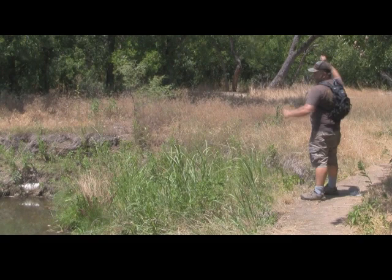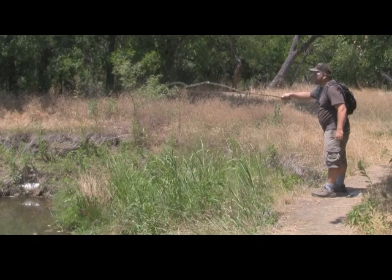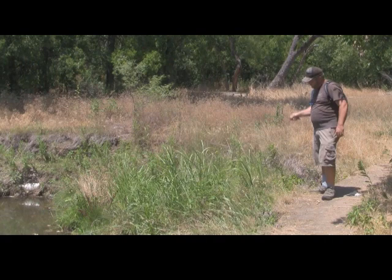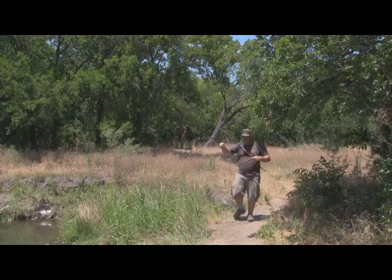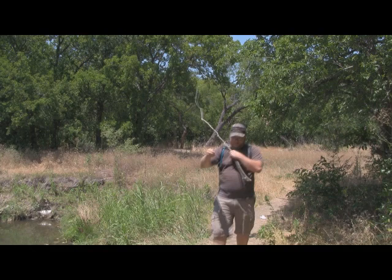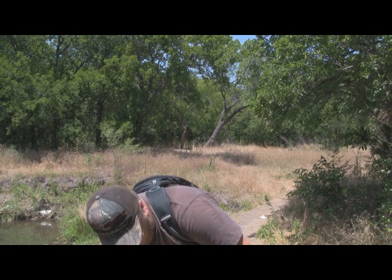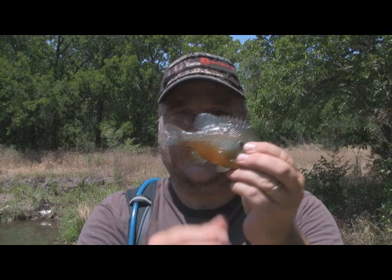I know this will work — eventually. There we go. As you see, it takes a little doing. But even if you have no bait, even if you can't find any worms or anything like that, you can get small perch to hit just about anything — certainly a flower blossom. There he is. There's no trophy, but there's definitely some meat on this guy.